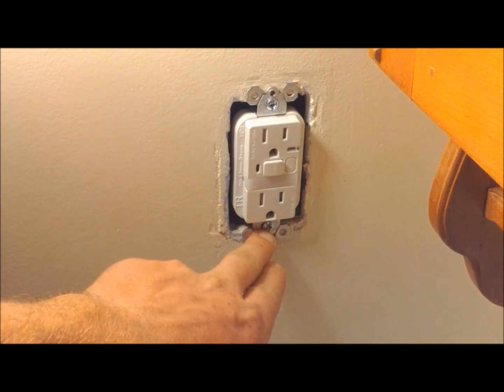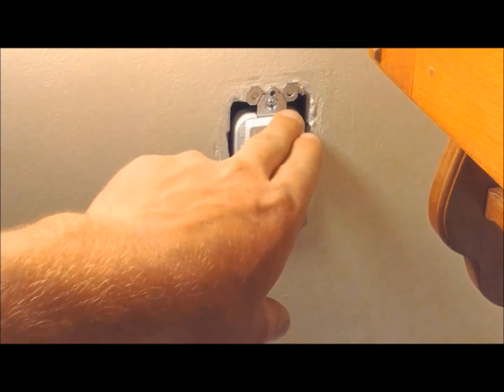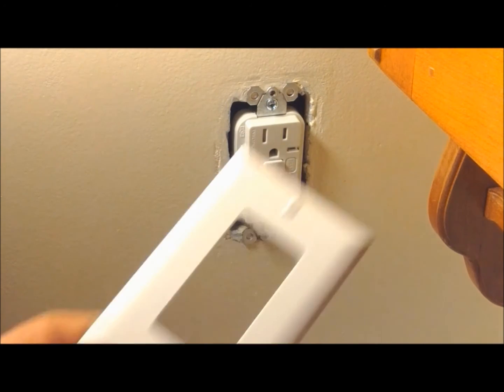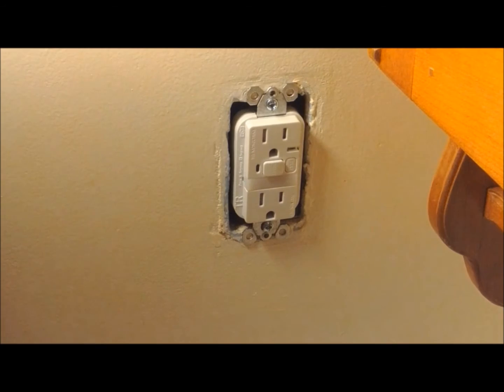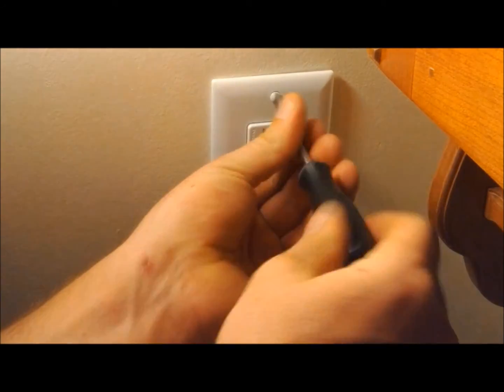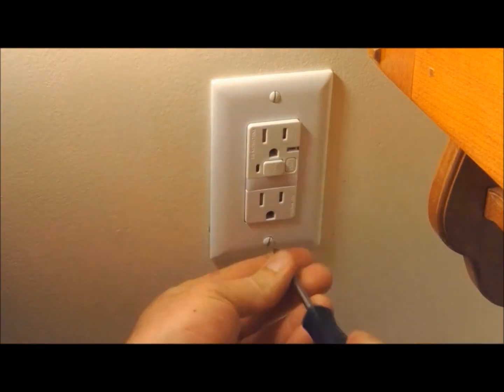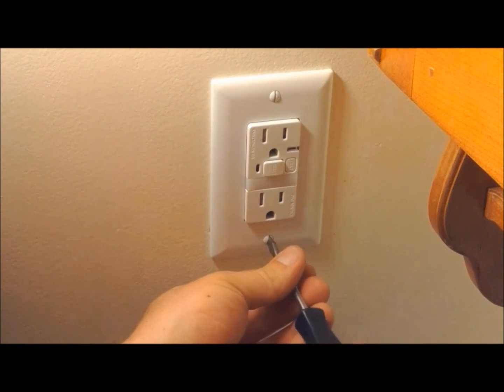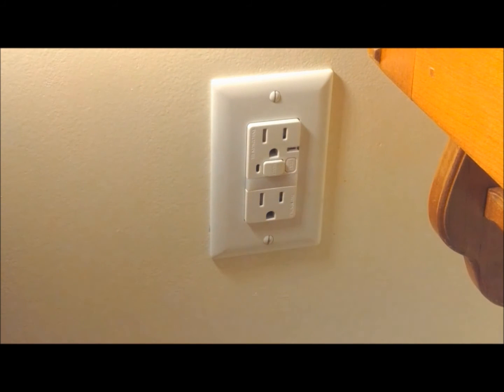When you're almost done tightening the two screws that hold the outlet into the box, you want to make sure you center it. With those two screws tight, you can go ahead and install the cover plate. What's nice about this Pass & Seymour is it actually gives you a brand new cover with it when you buy it. So we'll go ahead and install the cover, put the two screws in, tightening them up. If for some reason this cover isn't big enough, they do make oversized plates, in case yours was damaged, or you could use your old plate if it was an oversized one.